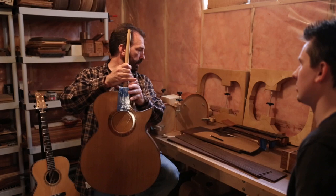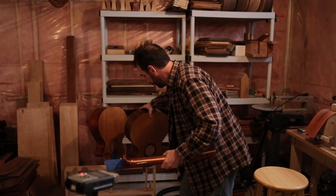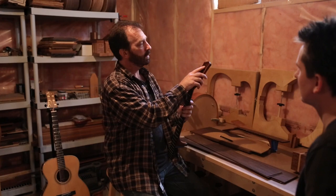And the neck for this guitar is this one here. As you can see, I now have a logo inlaid in Mother of Pearl.